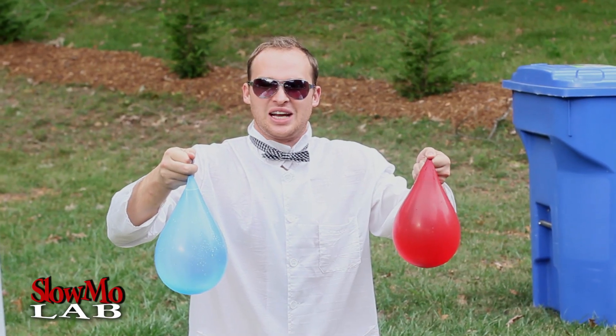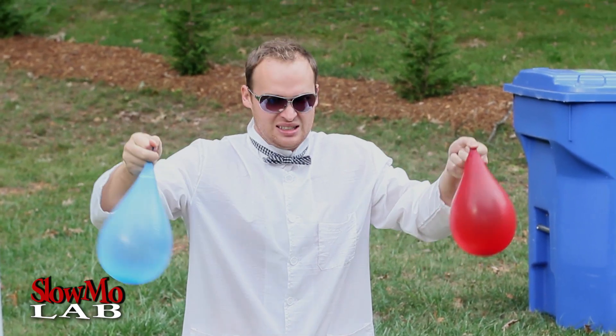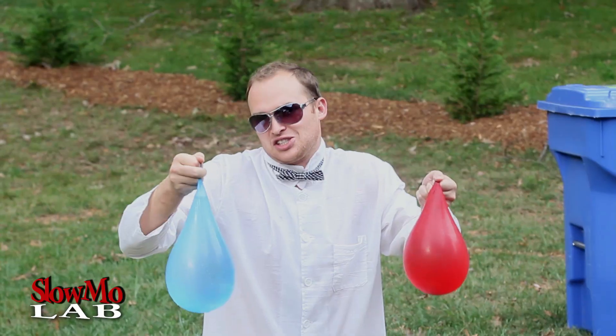The last thing we are going to do is just hit the two water balloons together and see how the energy transfers, and we'll see if they will break. Let's do it!